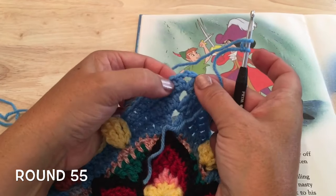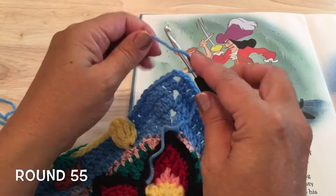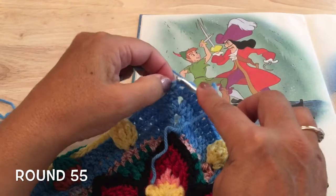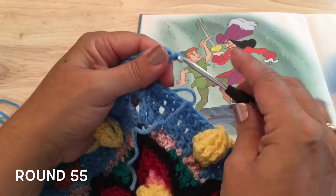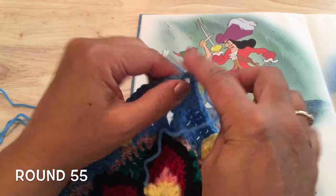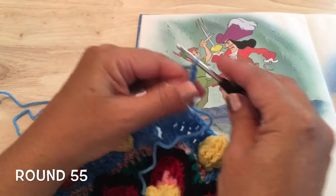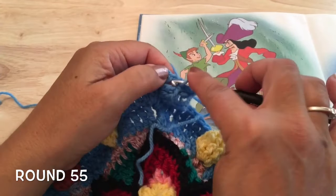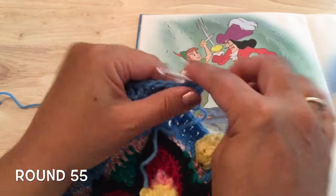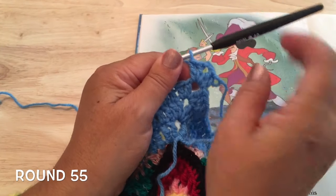Starting in any of the chain-two corner spaces, place two double crochets — one and two — chain two, and two more double crochets — one and two. That's our new corner: two double crochet, chain two, two double crochet.